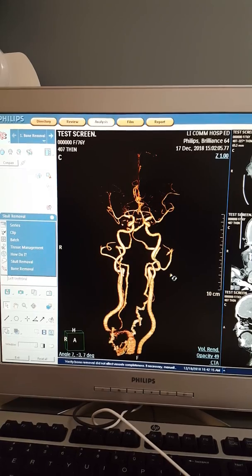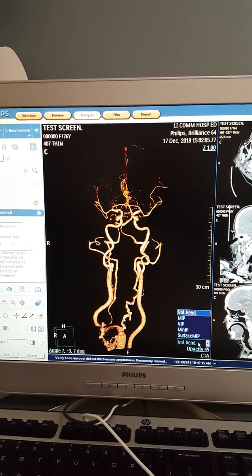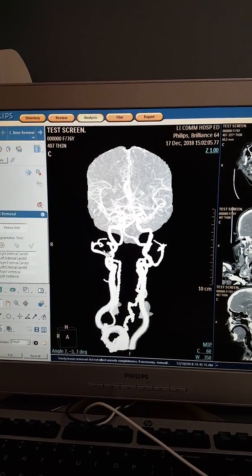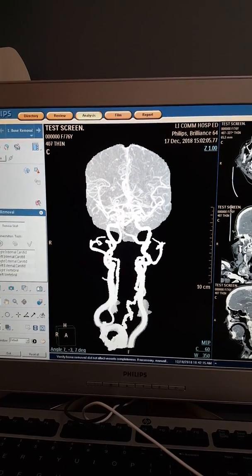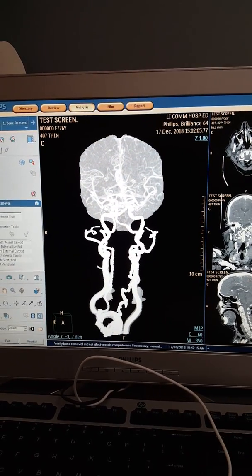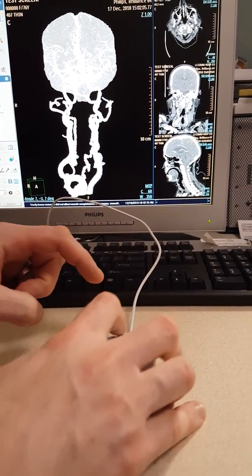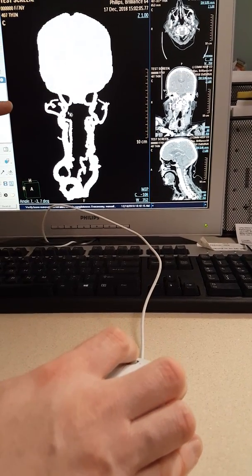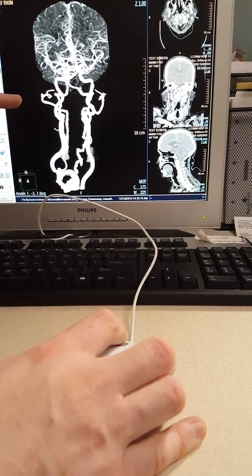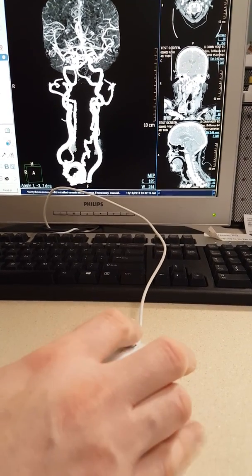Even though this looks nice, we want to MIP this out in black and white. Go down to the bottom where it says 'vol rend' — that's your volume rendering — click on that and then MIP it out. It looks a little white, so we want to play with the contrast to make it more aesthetically pleasing for the radiologist. Take the middle mouse button and instead of scrolling, push it down — pushing it down makes it brighter, going up makes it darker, and you can go side to side to adjust contrast.